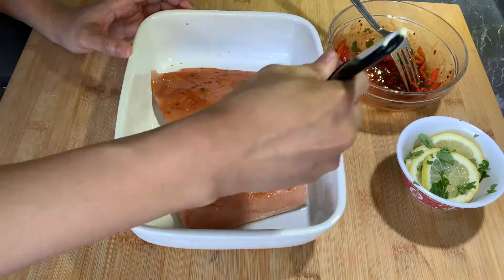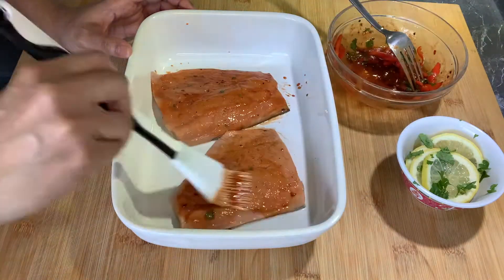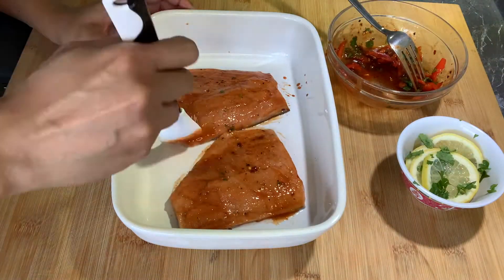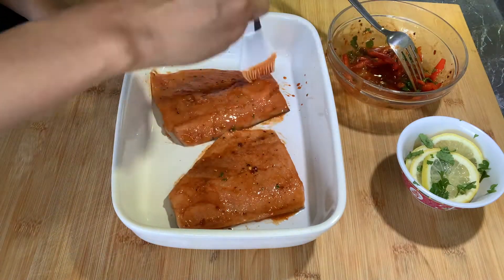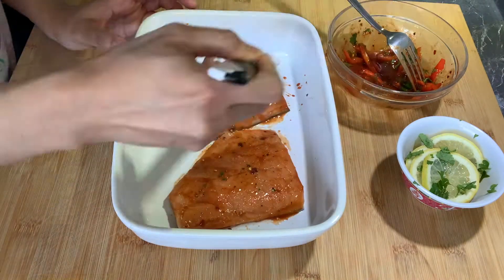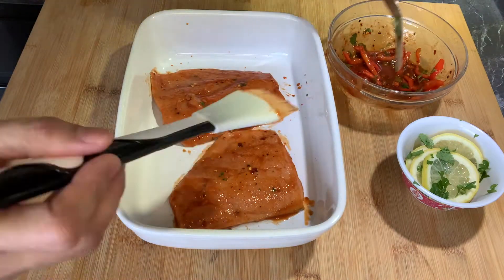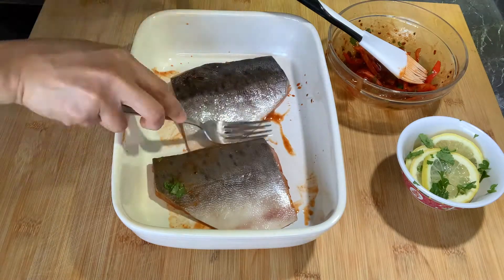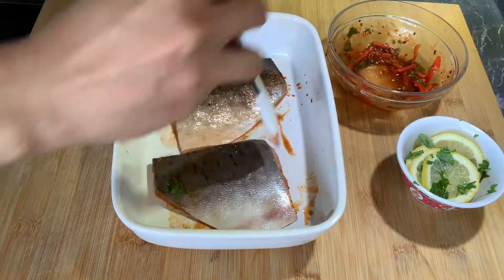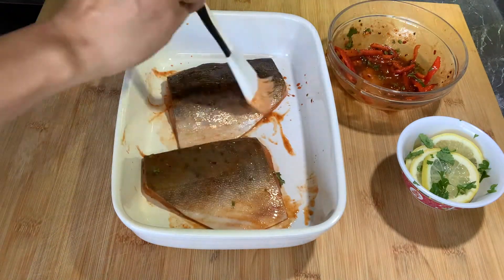Brush lang natin yung marinating sauce sa ating salmon filet or any fish na you preferred. Don't forget to brush the back of the fish para mas lalong malinam-nam.